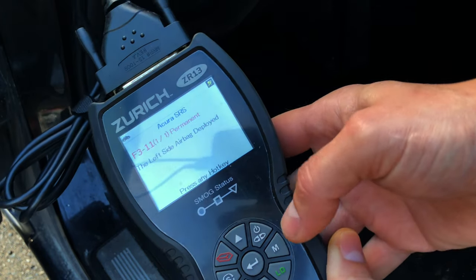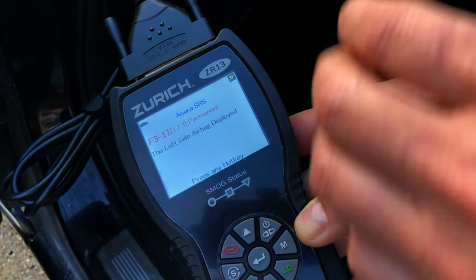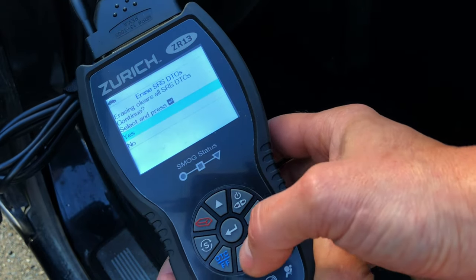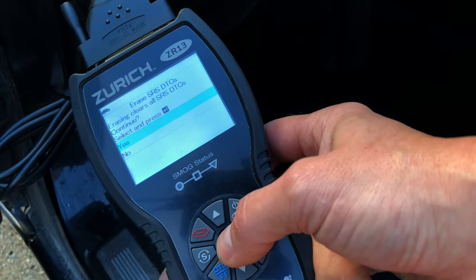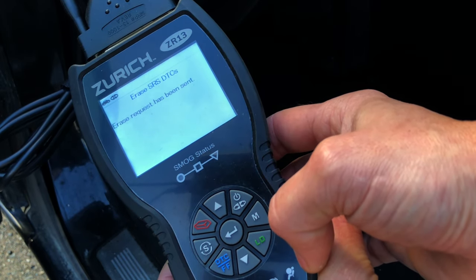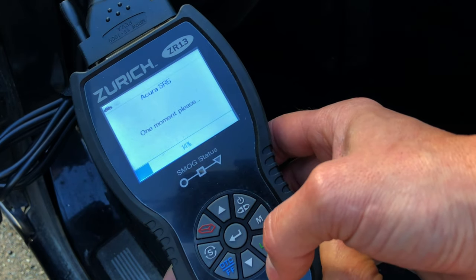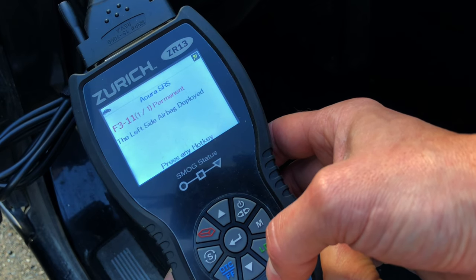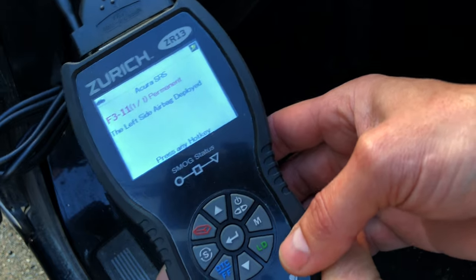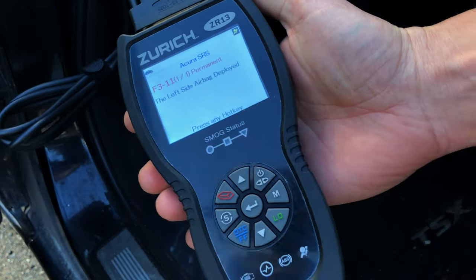Left side airbag deployed. When it says deployed, that means there is a hard code stored within the airbag module and you cannot simply go to erase. We'll try anyway — it's erasing — erase request has been sent. And what do you know, this code is still there. That means we cannot use any sort of code reader to erase this code. The only way to do so is to physically remove the airbag module and reprogram the chip on which the crash data is stored.